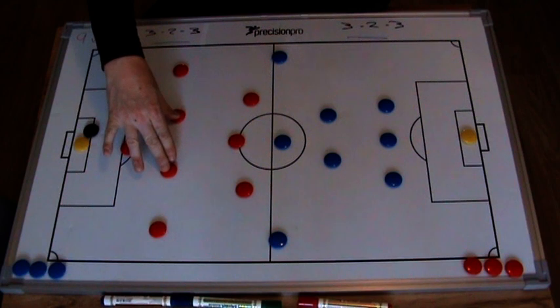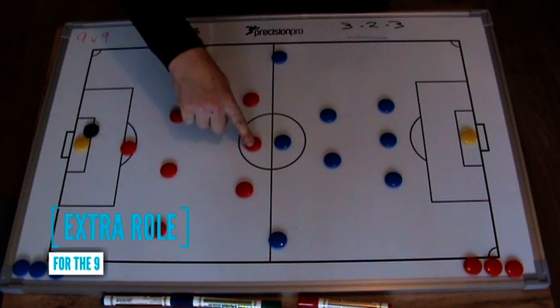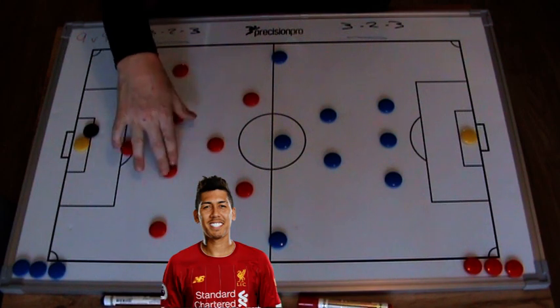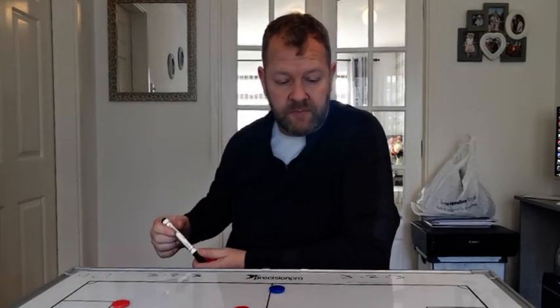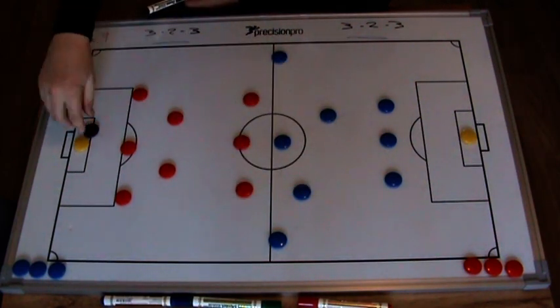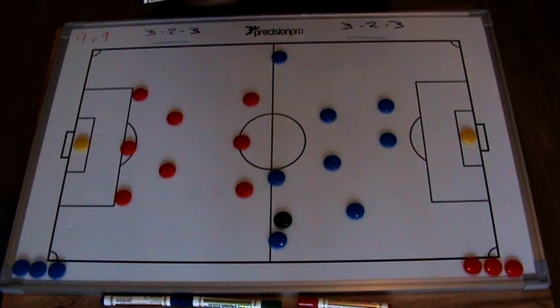You're also asking the number nine to drop in, so your number nine is probably actually going to play as a number ten — you're asking them to play centre forward but also have the responsibility to drop into vacated areas, just in case possession is lost. It's a formation you can adapt as a coach with your own knowledge. With the blue team you'd be asking midfielders to support and asking the centre forward to come and support where the ball is, as well as defenders for overloads if that's what you're looking to create.